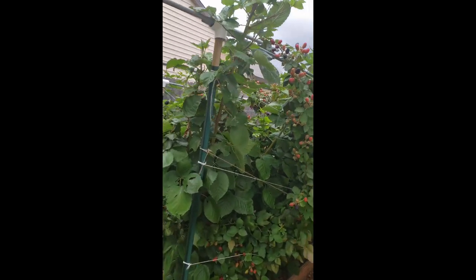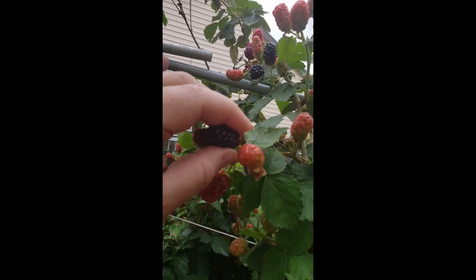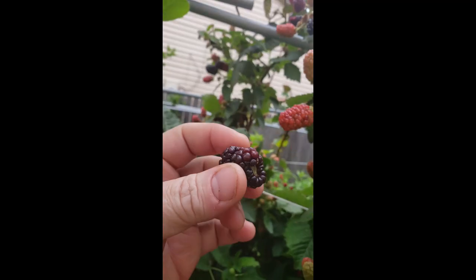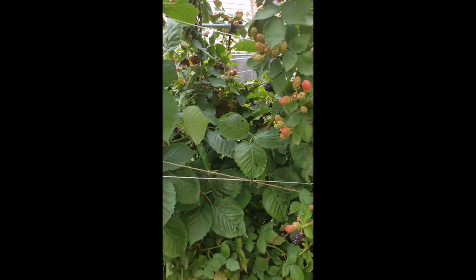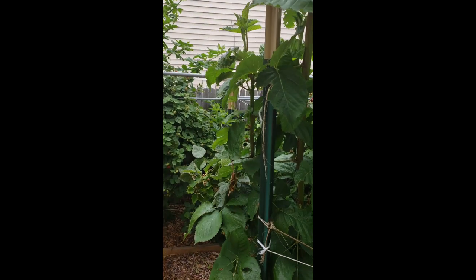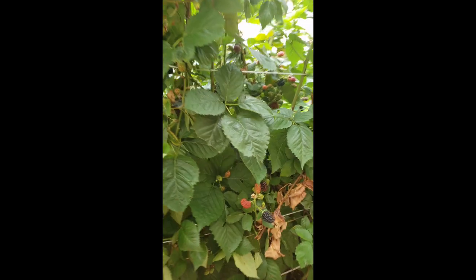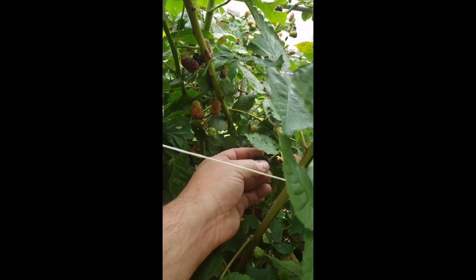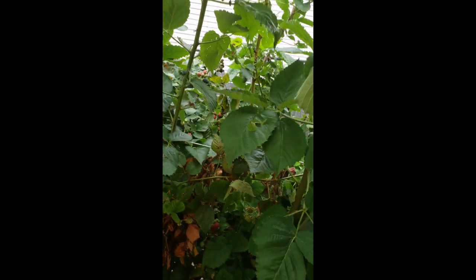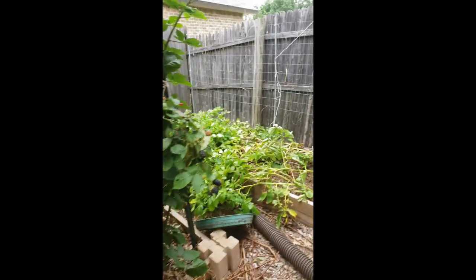In the back where we have the blackberries, you can see they're ripe — getting a whole bunch of dark black, so they're ready to be picked. I want to give them just maybe one more day to get full ripeness before the birds start eating them.